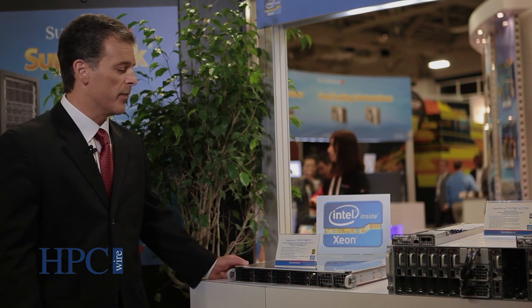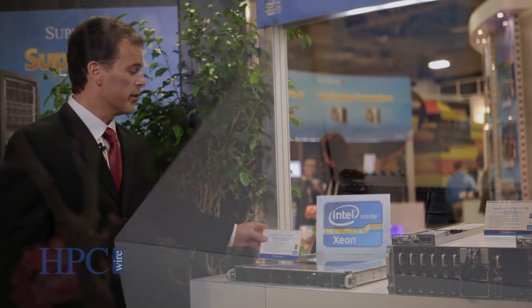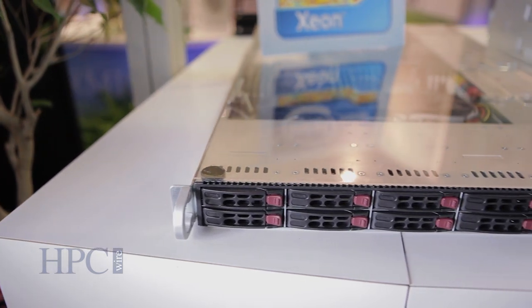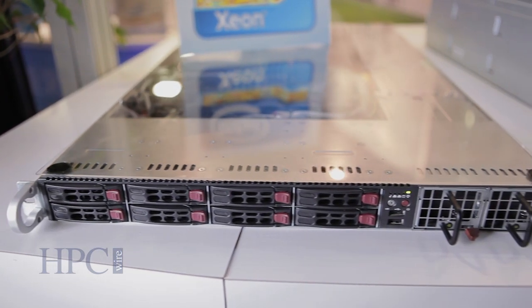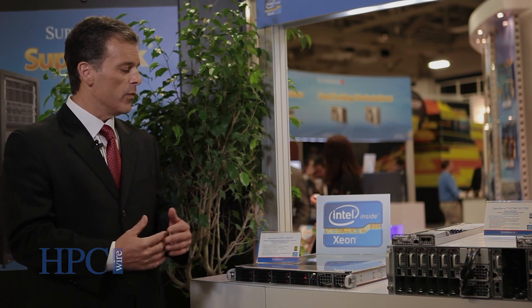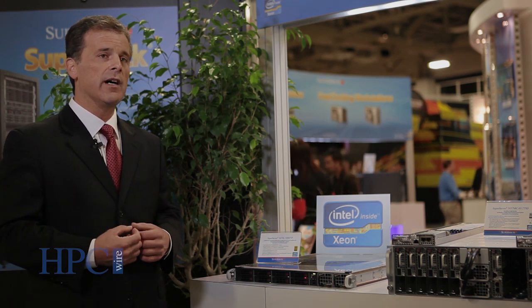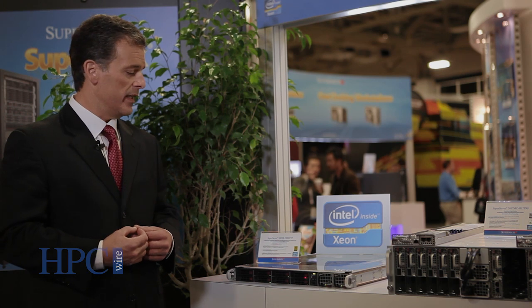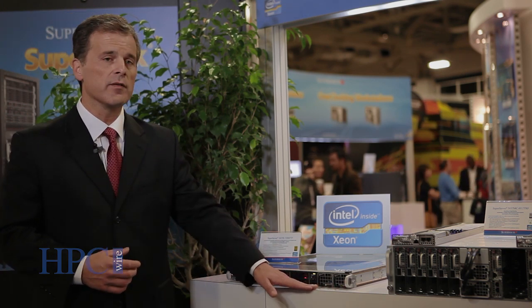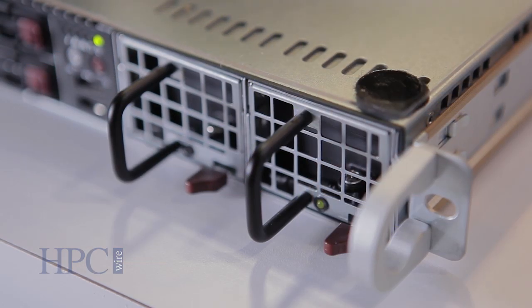Another platform we're showing is our server targeted for enterprise, high performance — appliance might be a good word — but it's high availability. In supercomputing, when you're running your data, you have to have devices that are very highly available. One of the things Supermicro has developed is battery backup power for their servers. Today you see a full-featured server, and in the front we have redundant battery backup power.